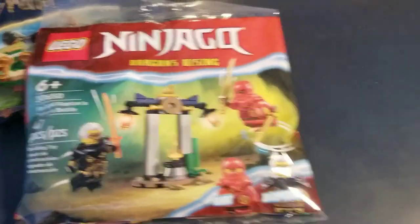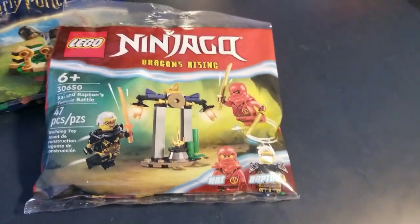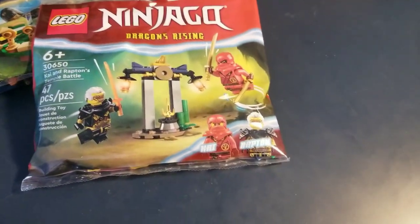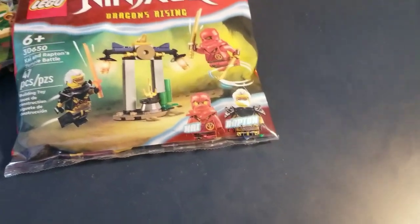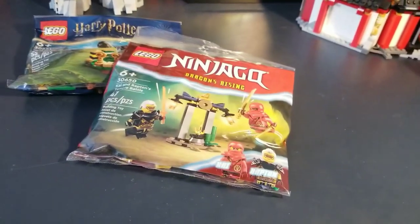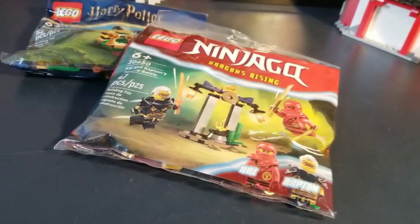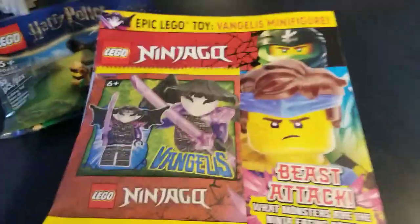The next polybag has Kai and a wrapped figure. I finished watching the show — the first part — it's pretty good. For every Ninjago season that comes out, I'm going to try to buy something related to it so I have at least all the figures for a season. I got those at Toys R Us, because that still exists.